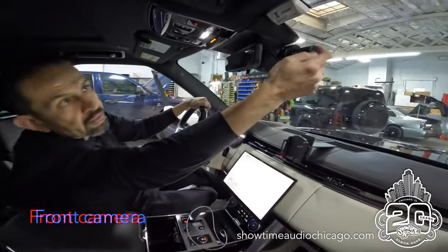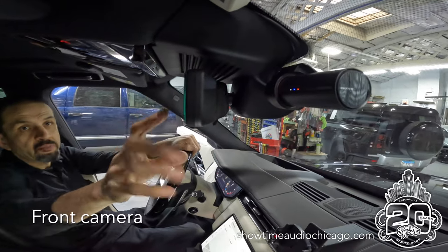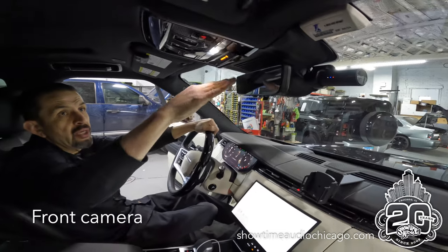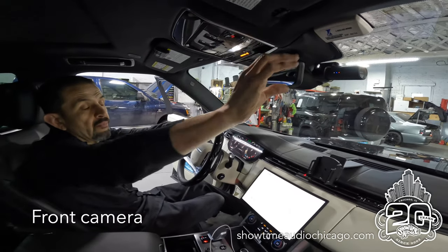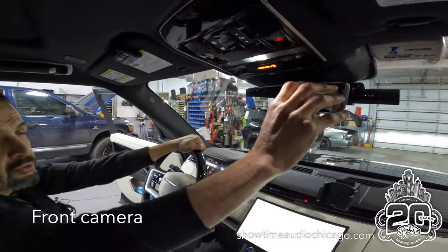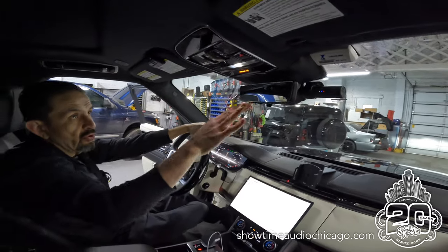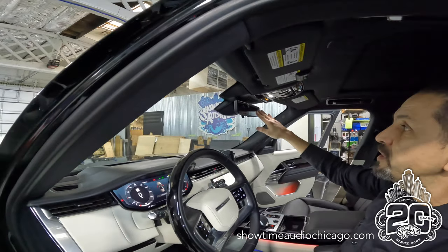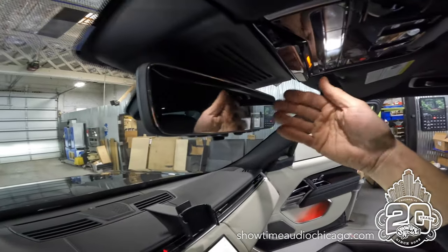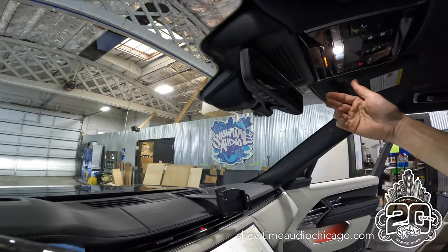We actually like to mount it here, and the reason we mount it there is because from the driver's position you actually cannot see the screen. We'll show you a shot from this side — it blends in behind the mirror, so you don't see any of the wiring, you don't see the monitor, you don't see the camera, nothing. As you can see from this side, the camera isn't even visible because of the way we mount it — the rear view mirror actually hides the camera itself.